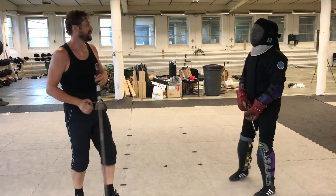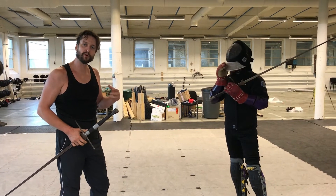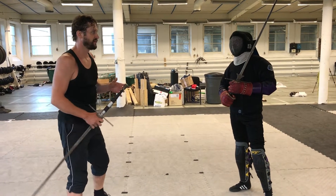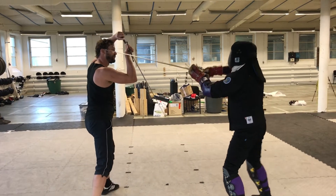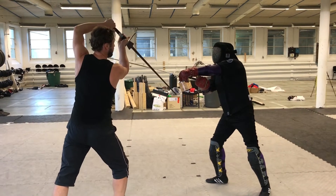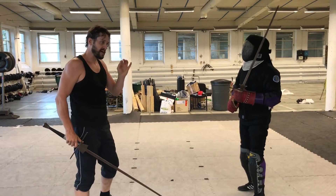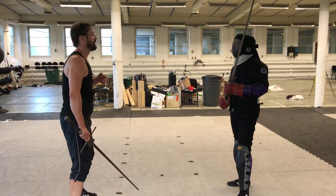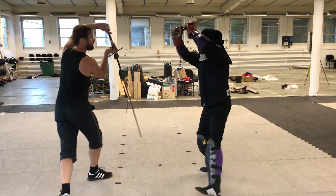That was that exercise. Now the thing is, you can get a little bit more time for your defense if you also move a little bit. If Casper comes in from one side and cuts, I'm moving out a little bit; if he comes from the other direction, I'll move out like this. It gives me an opportunity to get a little bit more time to perform that defense more efficiently, so I'll bat the blade and move out of the way.